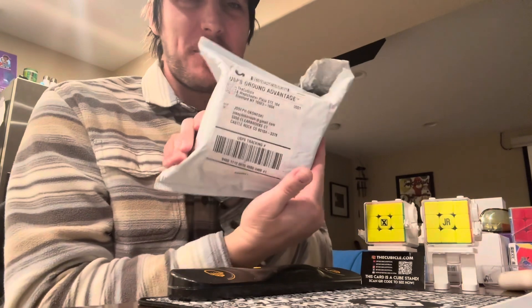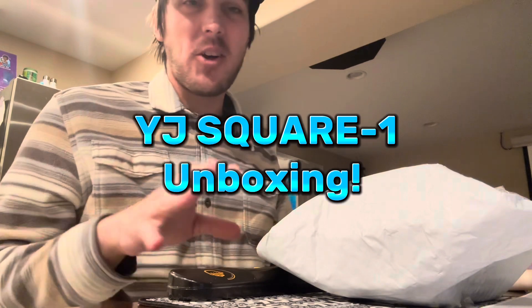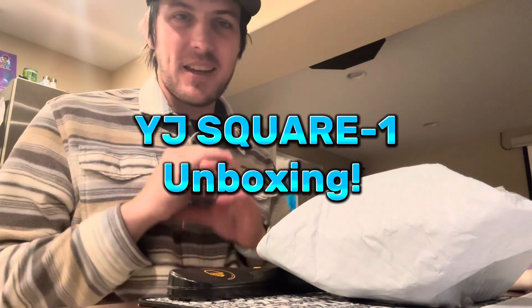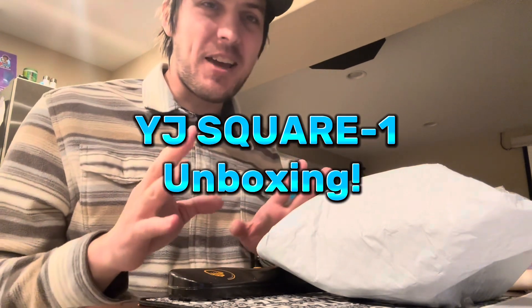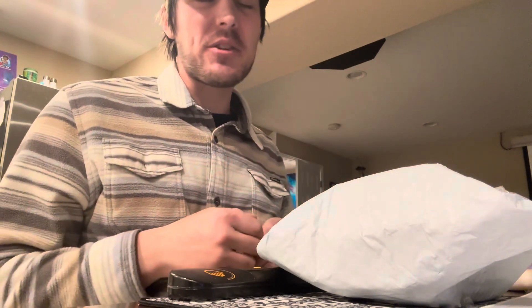So today we got another package from the Cubicle. They seem to come all the time now, but this was missing from our last package — it got added a little late. But today we have a Square-1. I have not actually ever solved a Square-1. This is my first time ever unboxing, turning, anything for a Square-1. I'm very interested to learn to solve it.